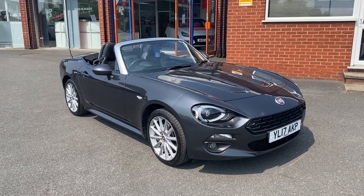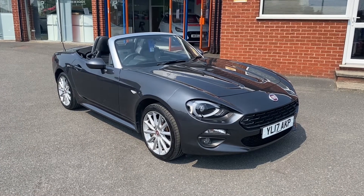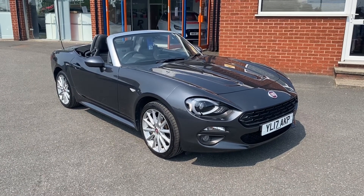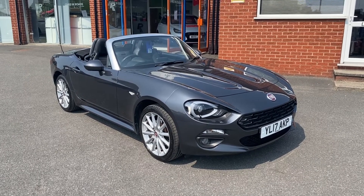Hello, this is Callum from Chris W. Rhodes Car Superstore. Today is going to be a quick video looking at the exterior and the interior of this Fiat Spider Multiair Lusso Plus that we have in stock.